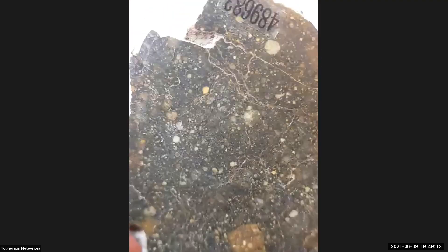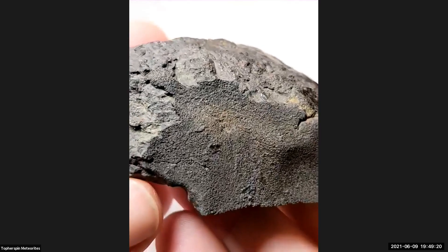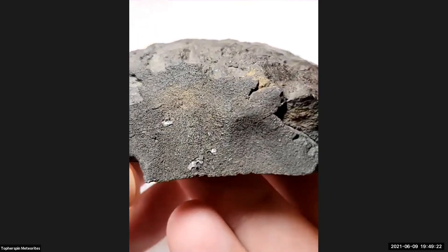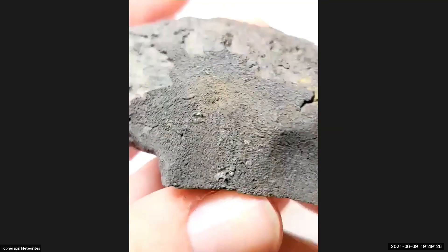This is really a beautiful one too, especially once you turn it over and see all that fusion crust. Look at that crust. That's thick and really stipply textured. I came across a humorous flow chart on how to identify a meteorite.